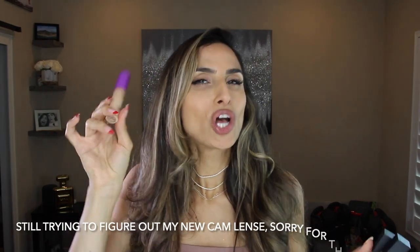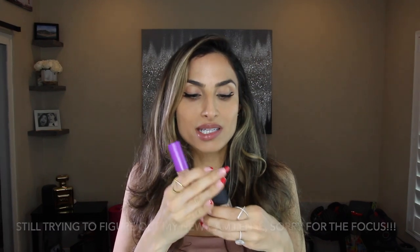Hey guys, today I'm looking all sorts of janky wearing no concealer, because I'm going to be comparing my favorite concealer in the entire universe, good old Tarte Shape Tape, to the new Huda Beauty Concealer.